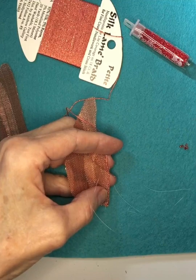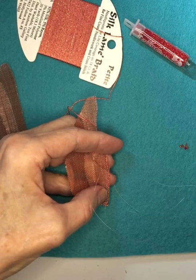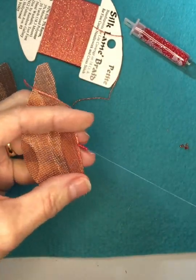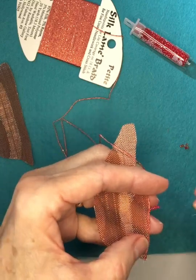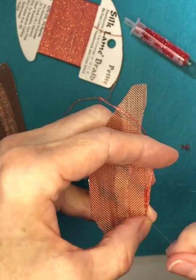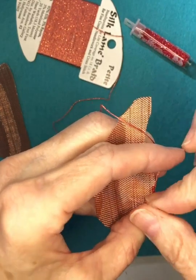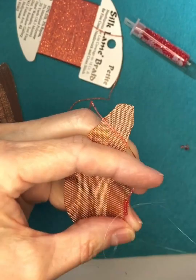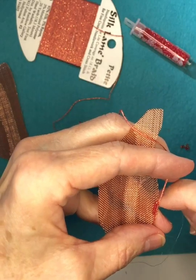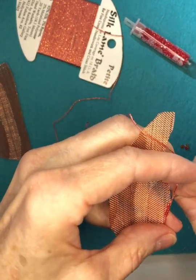Work just past where the beads will go, referencing your diagram, then pick up six beads. Slide them down towards the wing, flip them back towards your thumb, and take the needle back down from the right side of the wing to the wrong side. Then make a tacking stitch between the third and the fourth bead to hold them in place. And keep couching.